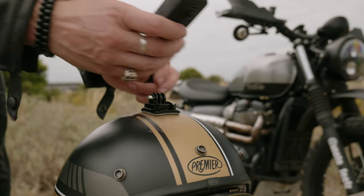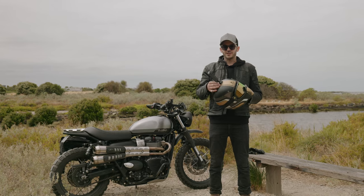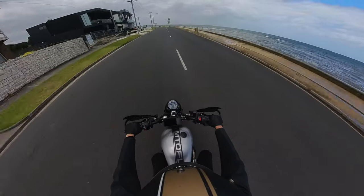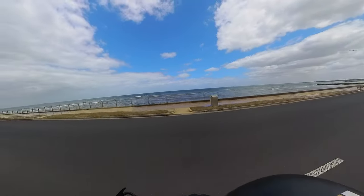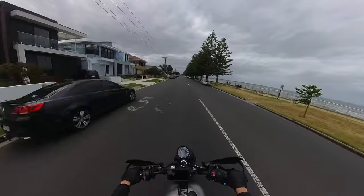Use the mounts provided in the Insta360 motorcycle accessory bundle kit and lock it into place. This position is great to use as a 360-degree dash cam — pair it with loop recording to save SD card space. It's also a great central point of view capturing all the action.